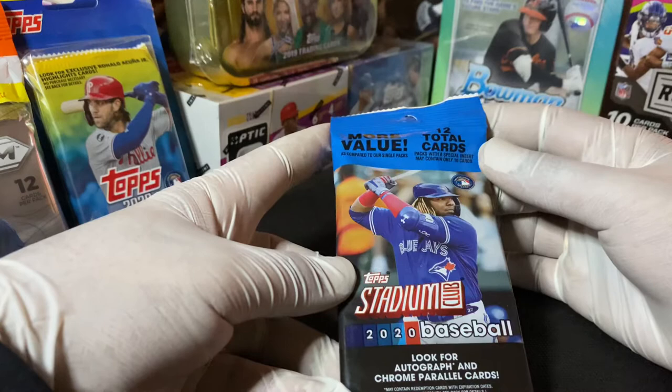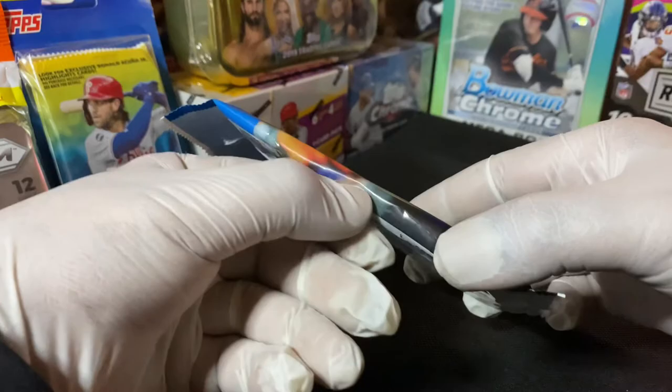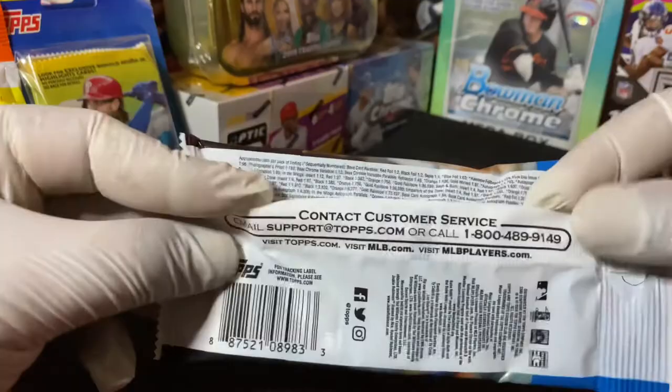At the top it says 12 total cards. Packs with a special insert may contain only 10 cards, so I don't think this one has the extra pack like the Prism, but we'll check it out.